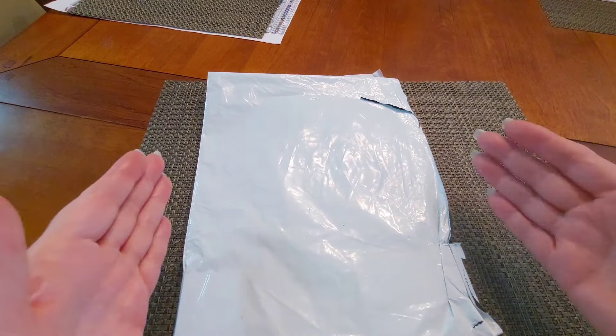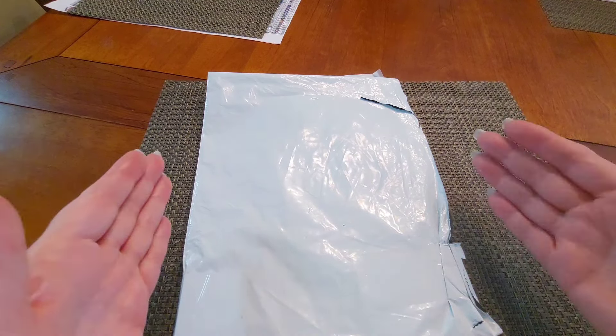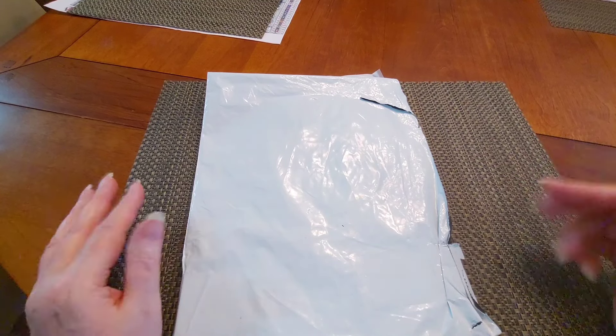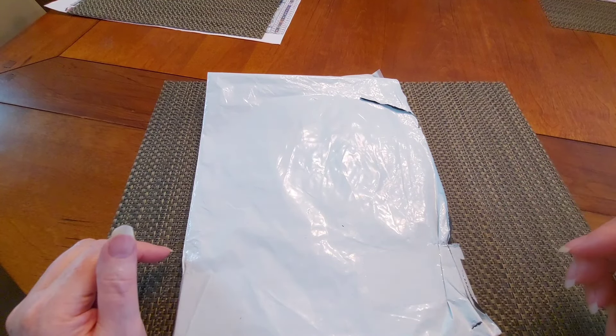I couldn't find it anywhere else, so when you have to pay a little more than you'd like, you look for something else to make it worth your while. I got some storage containers similar to Elizabeth Ward's — I ordered them together to get that free shipping. That's how you do it — make it worth your while!